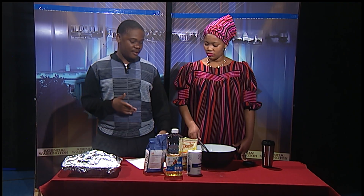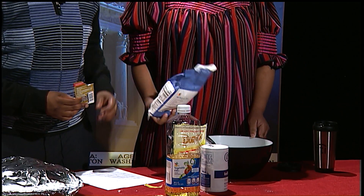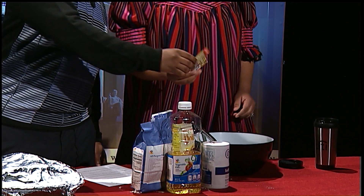And now we're going to mix everything — last but not least, the flour and the yeast. First the flour, then the sugar, and the yeast.